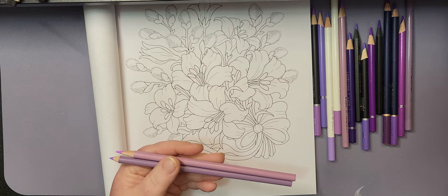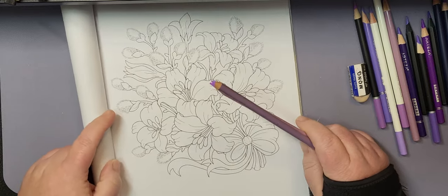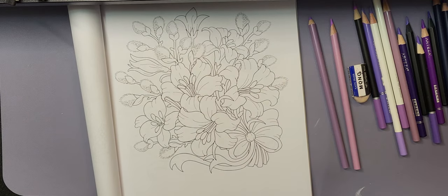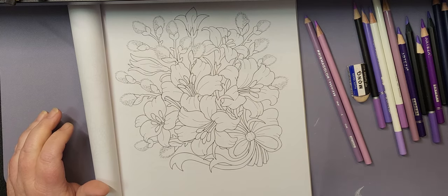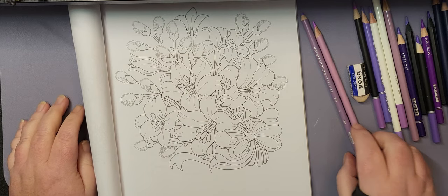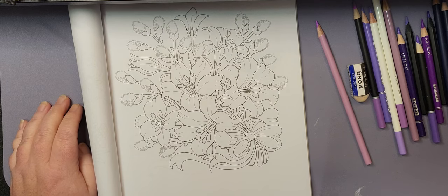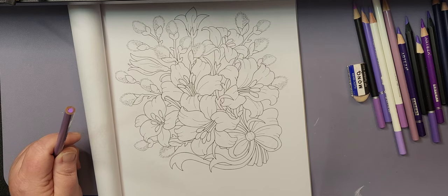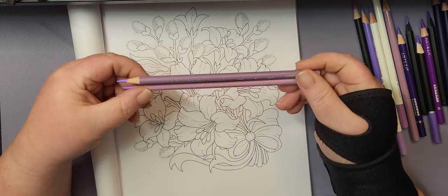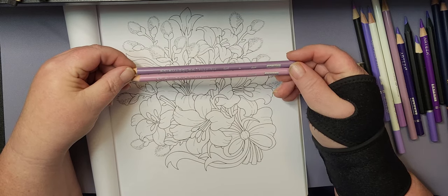It has been noted in the coloring communities that Prismacolor will be discontinuing two colors due to lack of pigment. That will be PC956, which is Lilac, and PC934, which is Lavender.